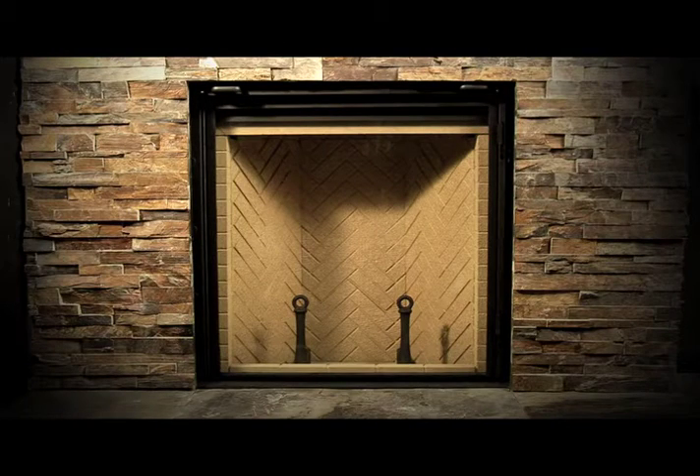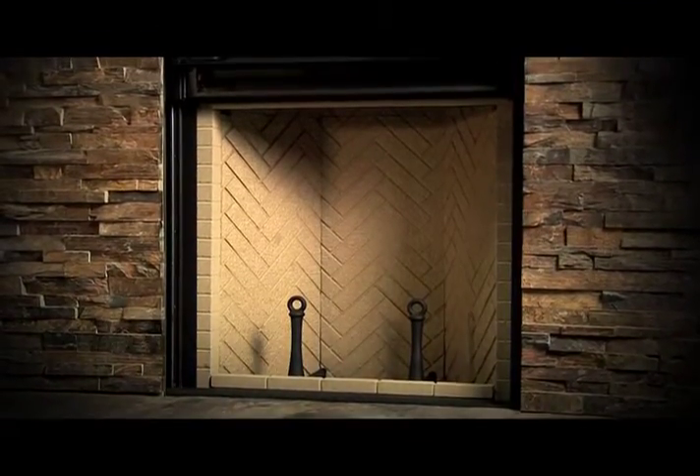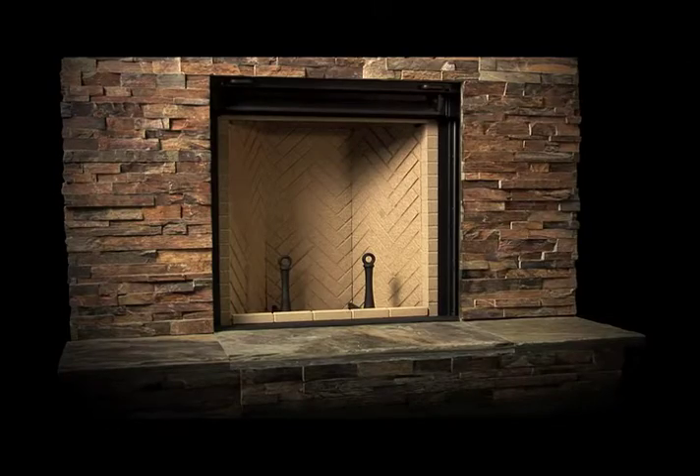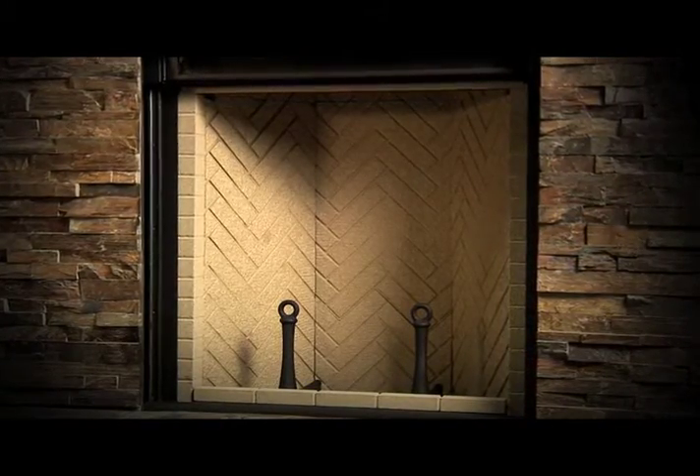At first glance, the Renaissance looks very similar to a traditional masonry fireplace. The firebox proportions we've used are identical to those used by Count Rumford in the mid-18th century. But that's where the similarities end. Through modern engineering, our version of a Rumford-style fireplace is the world's first certified clean-burning open fireplace.